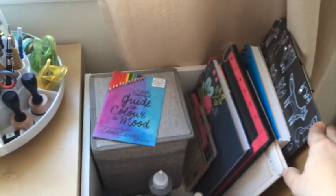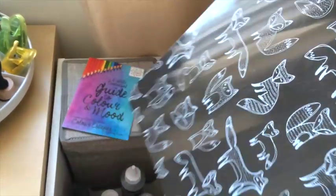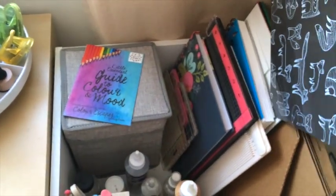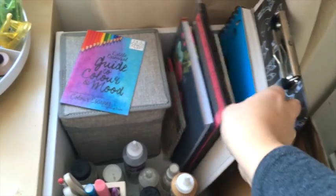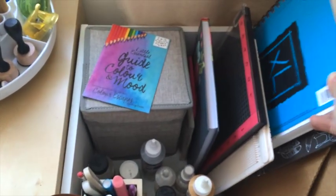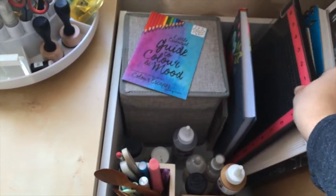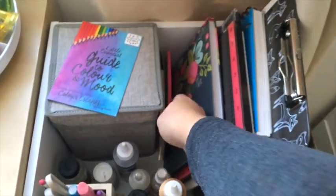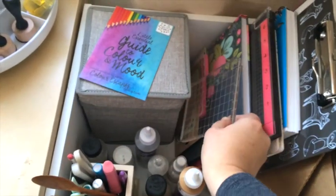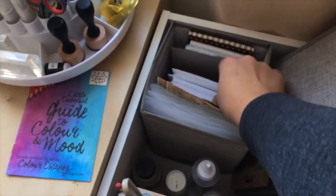Here I have different things like this board I use when we watch a movie and I color something. There's also some mixed media paper, my Mister tool, and a small Martha Stewart scoring board. There's also a book that will be my art book soon. And the large acrylic block.